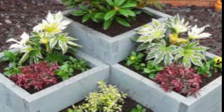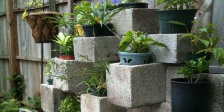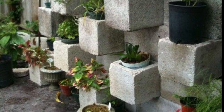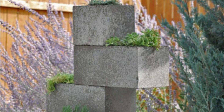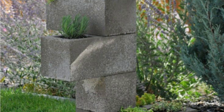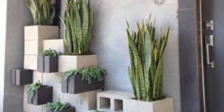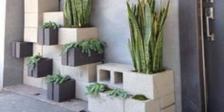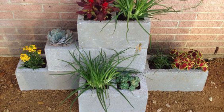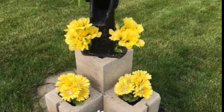Hello everyone, welcome back to my channel. Today I'm providing elegant and unique garden box planter ideas. These are so attractive and trendy — I hope you will love this collection.